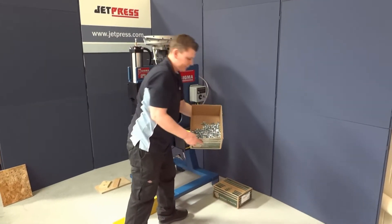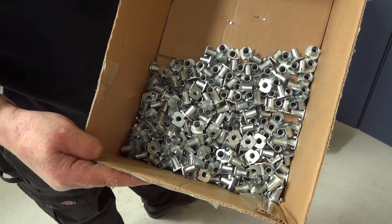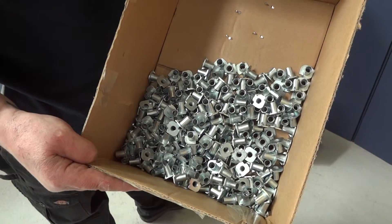Rivet T-nuts are offered in natural and zinc-plated finishes, with both metric and imperial thread sizes, and a range of lengths to suit all standard board thicknesses.